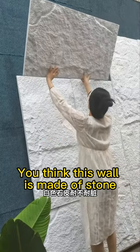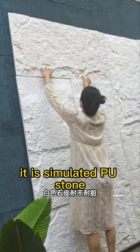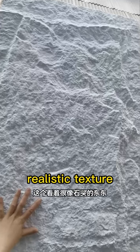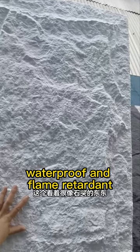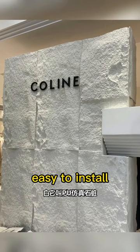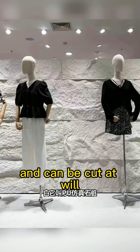You think this wall is made of stone, but in fact, it is simulated PU stone, which is lightweight, realistic texture, waterproof, and flame retardant, suitable for indoor and outdoor use, easy to install, and can be cut at will.